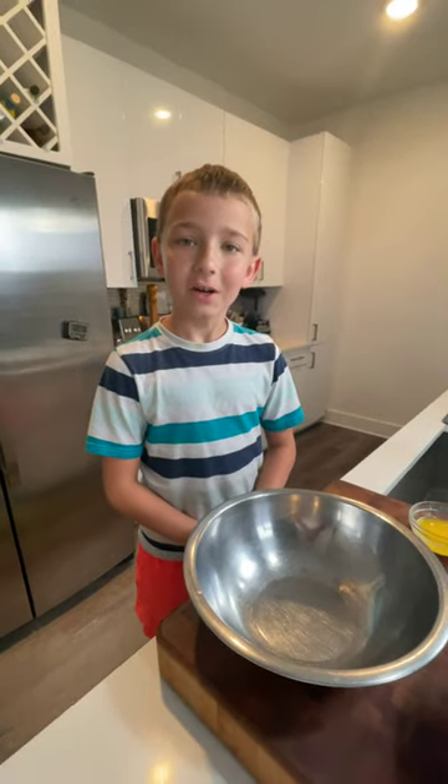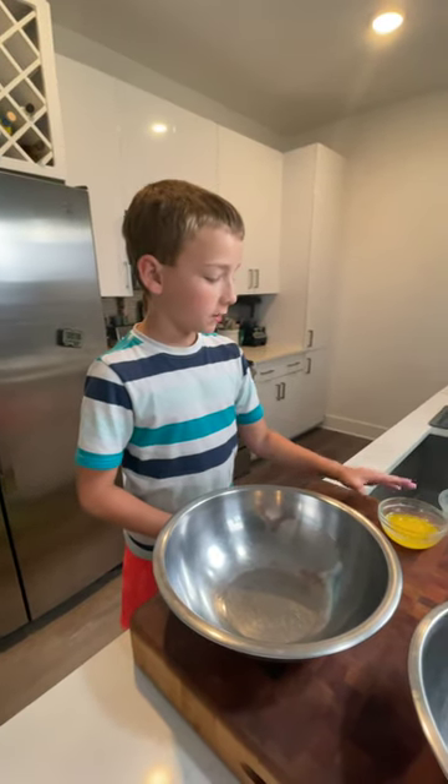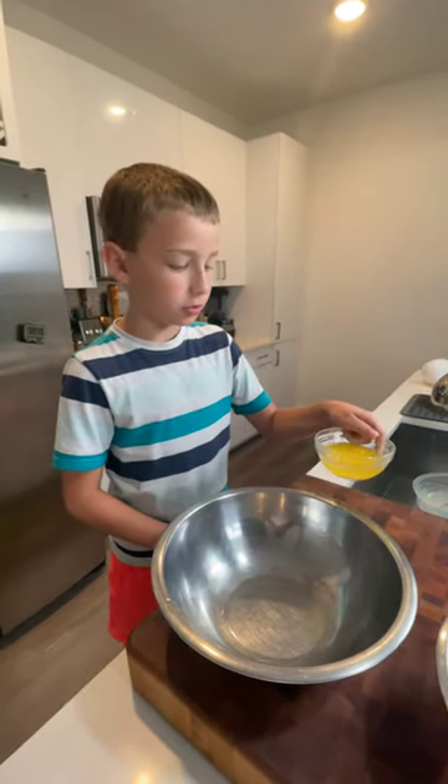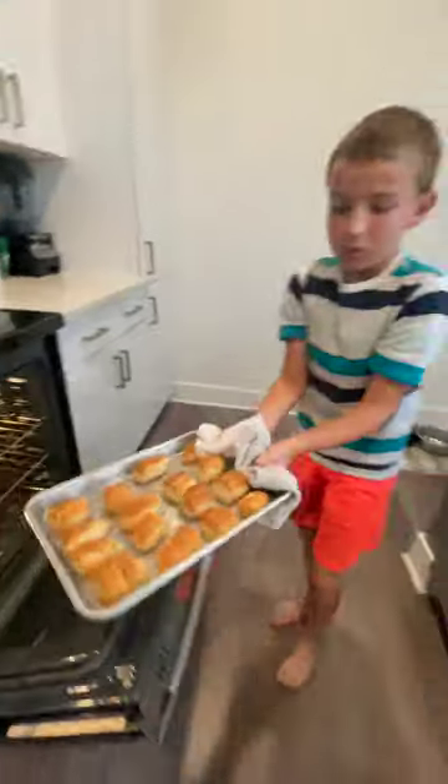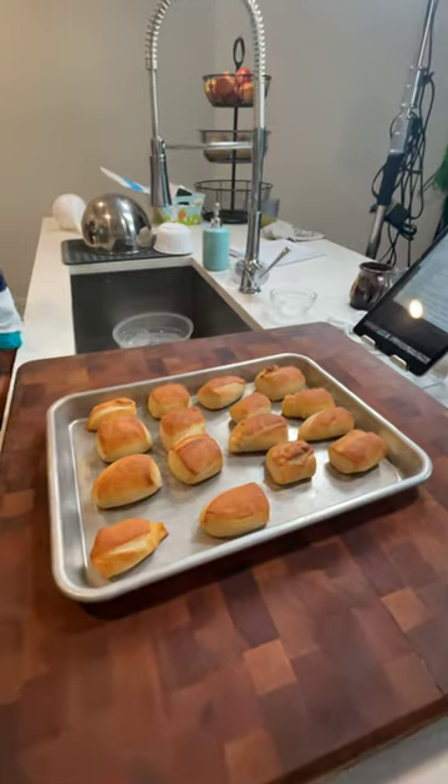All right, so our pretzels are about to come out of the oven and what I have here is some melted butter — just add that to a mixing bowl. Take your pretzels out of the oven. Follow us for part four, the final video.